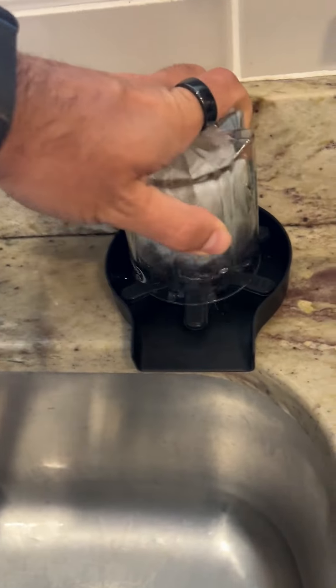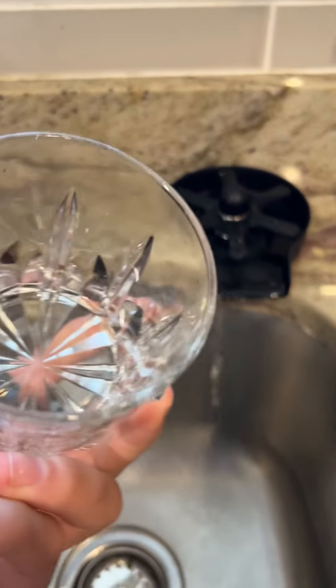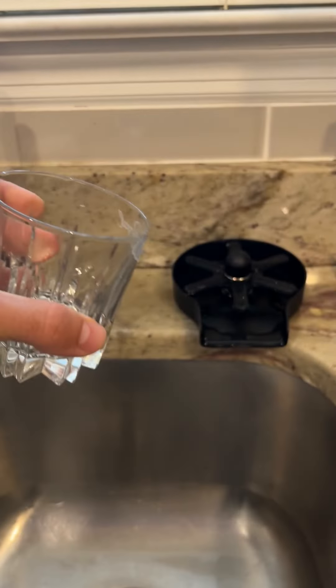I'm never washing cups normally ever again. This is just so much fun to use and also it does such a good job cleaning glasses.